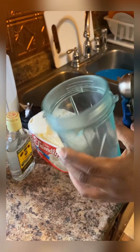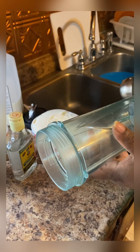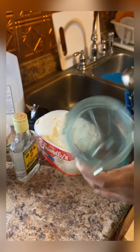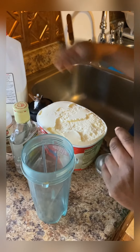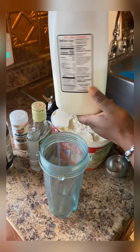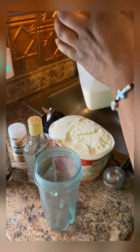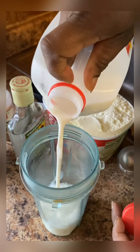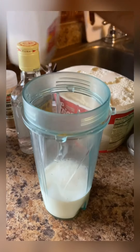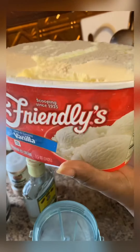This is Shannon, and welcome to Shan's Dishes. Today I'm gonna make a Jamaican milkshake. I'm gonna pour my milk - regular milk - and I'm gonna take my ice cream, vanilla ice cream.